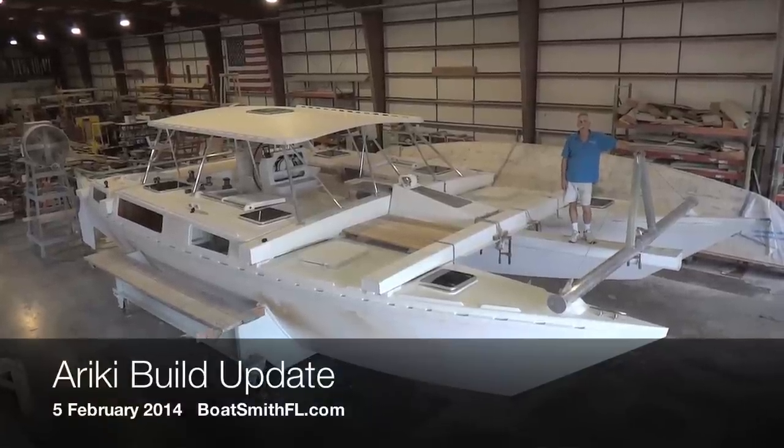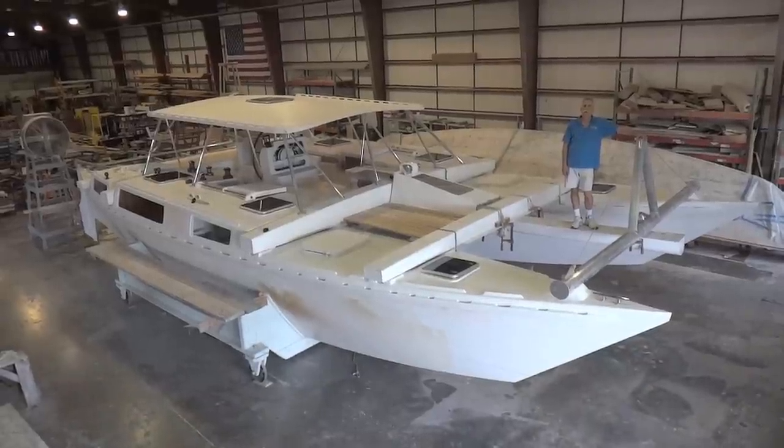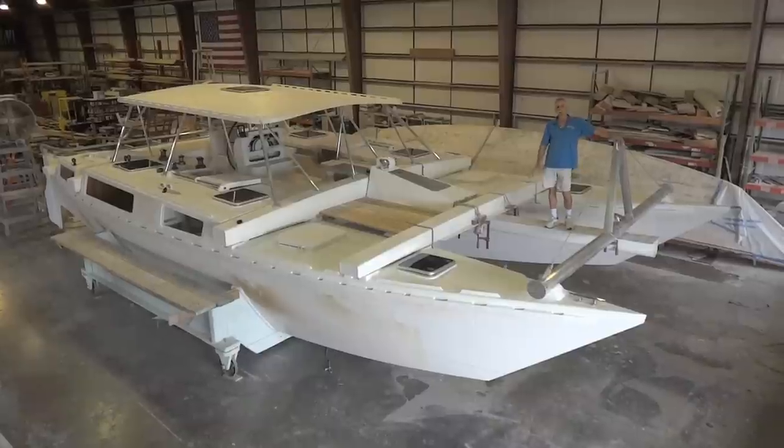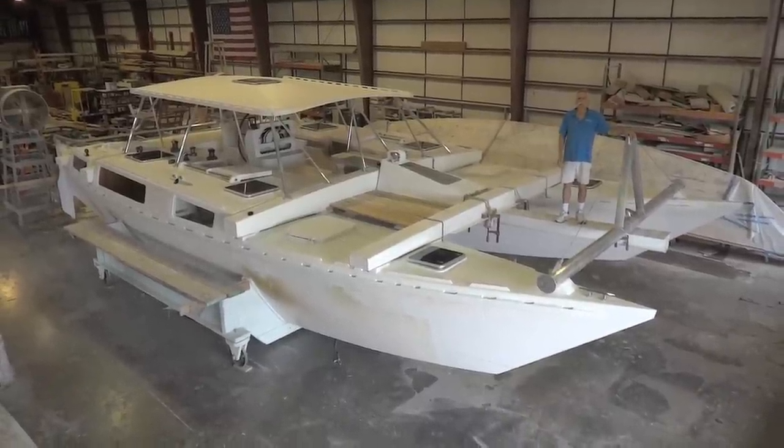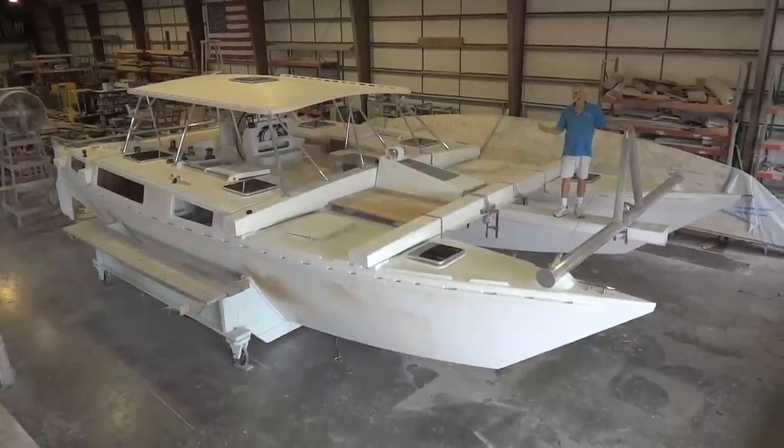Good morning. This is David Halliday with Boatsmith here in West Palm Beach, the 5th of February. We're going to take the boat apart today so we can do the final painting on it. I wanted to show you what we've been doing to get it ready for that.